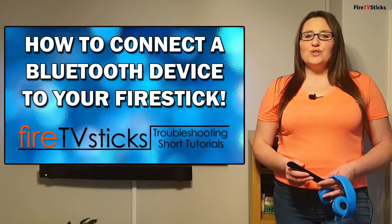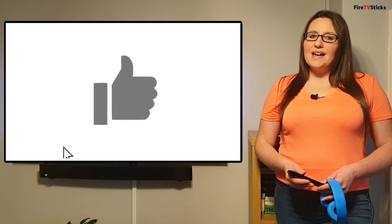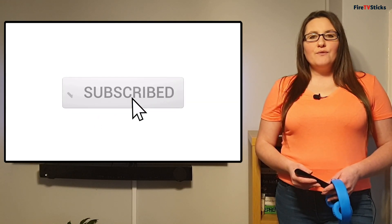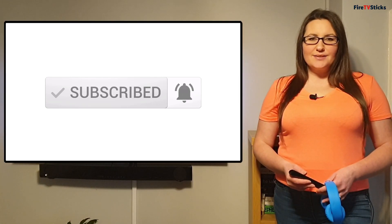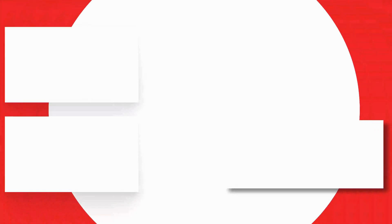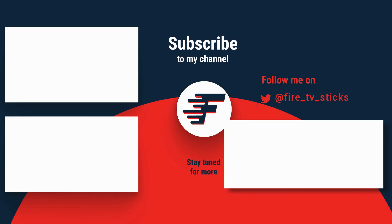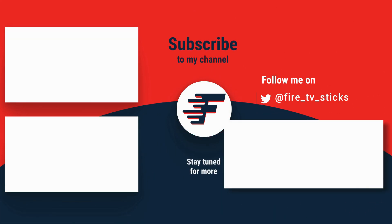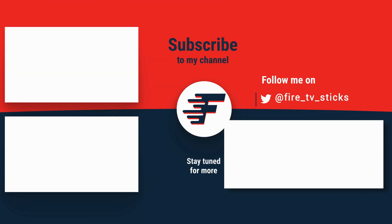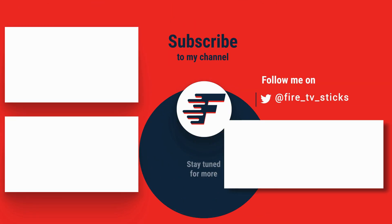I hope that this short tutorial was useful and quick and easy to follow. Thank you for watching guys — don't forget to give this video a like and subscribe to our channel for more great videos brought to you by Fire TV Sticks. See you next time!